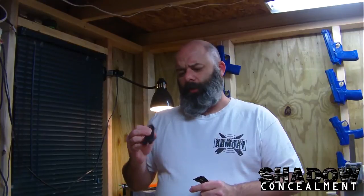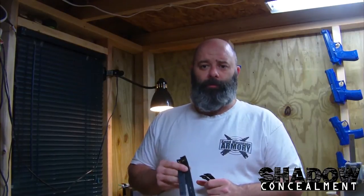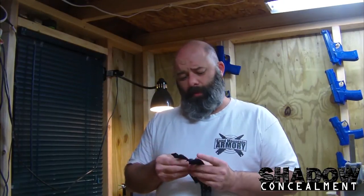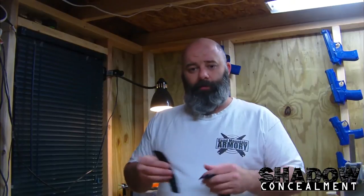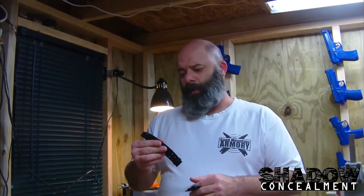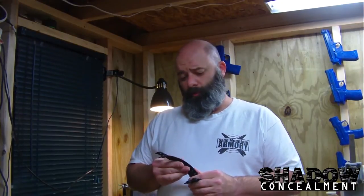Hey guys, it's Keith. I want to get a quick video in here. I got some soft loops in the mail the other day from a company that contacted me through my Facebook page. My understanding is they've contacted quite a few people — they're actually out of their polymer belt loops right now, but they do have two different sets of soft loops. For the most part I'm pretty happy with them, although I've never worn soft loops for appendix carry. I'd like to try these at about the three-thirty or four o'clock position; I just haven't had a chance to get them on one of my holsters yet.